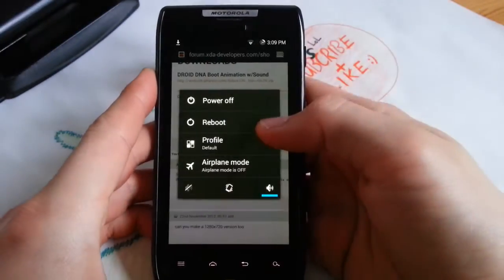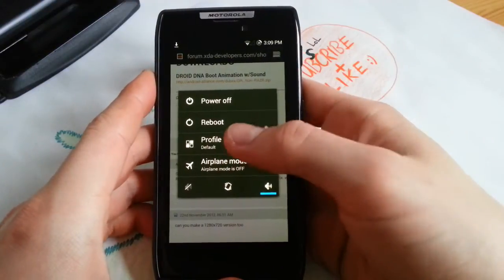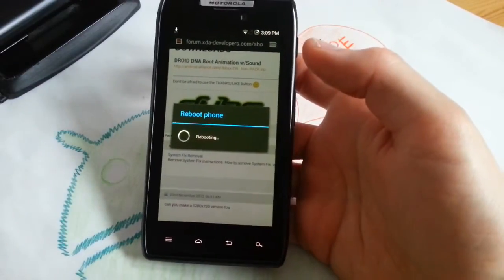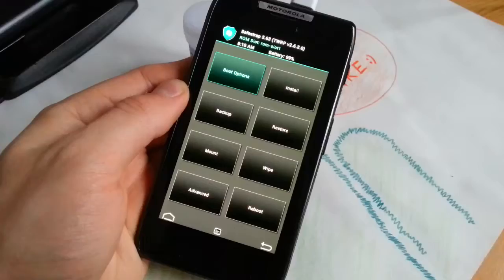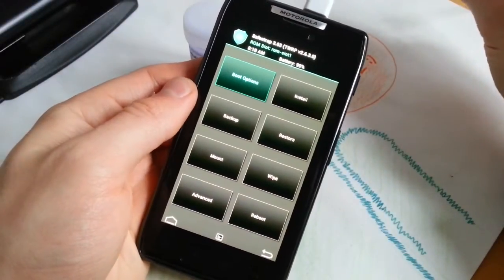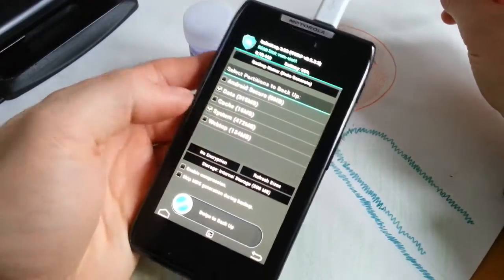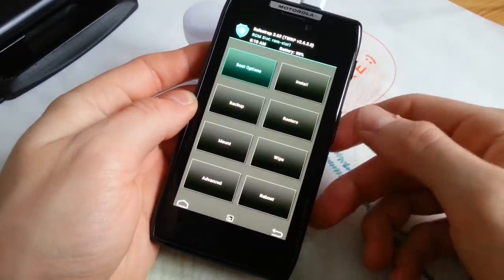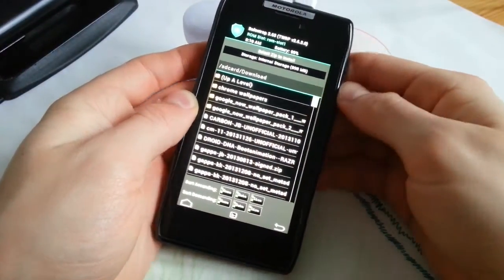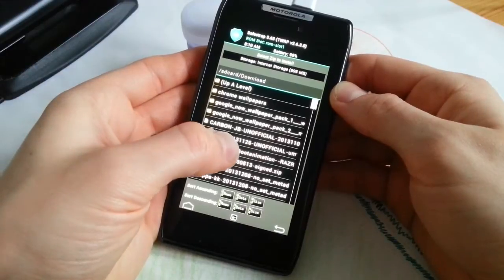Then just boot into recovery — SafeStrap, or I forgot the other one, but yeah, who cares. Just reboot your phone, then hit the menu button to get into recovery. Then you are in recovery and you press install.